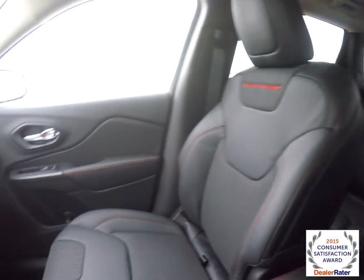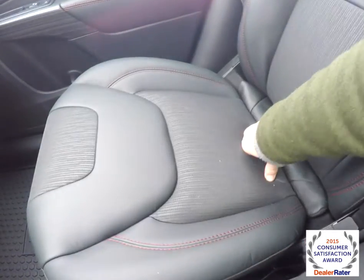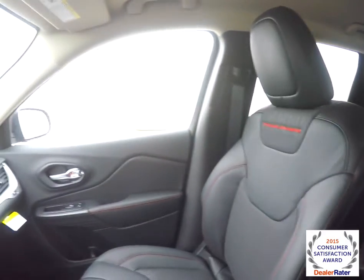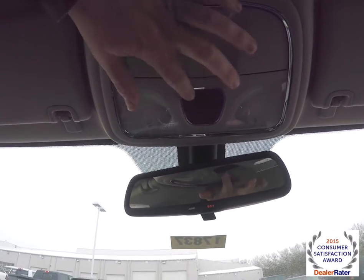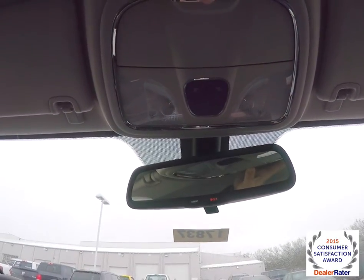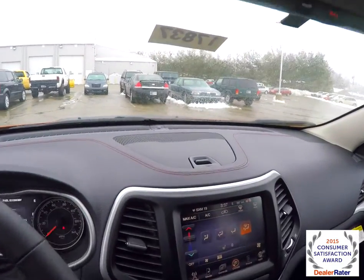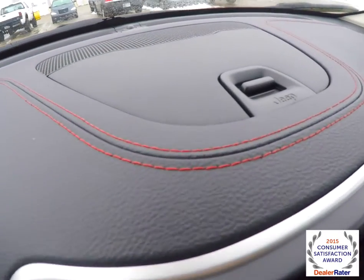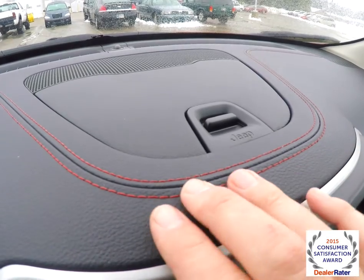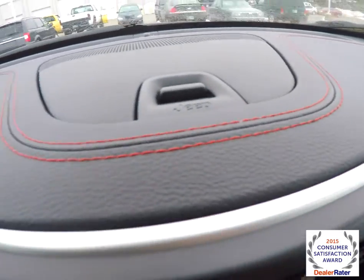The red accent stitching continues on the armrest. The passenger seat also has storage. Looking overhead, you have map lights and reading lights, and an integrated sunglasses holder. Another nice feature is the dash top storage. One thing to note is the stitched appearance on the dash — it has a leather appearance, however it's a neoprene molded dash. But with the red stitching added to it, it gives it a nice upscale feel.